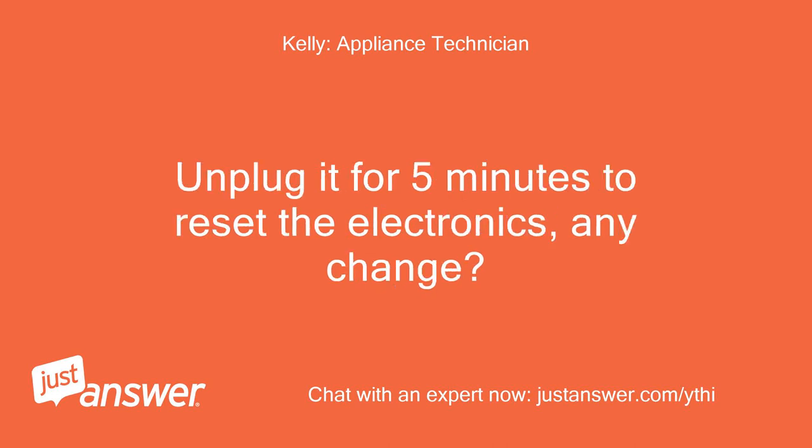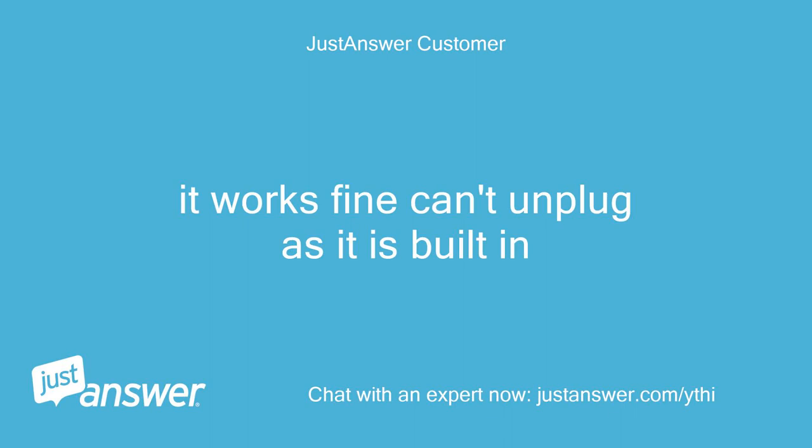Unplug it for 5 minutes to reset the electronics — any change? It works fine, can't unplug as it is built in.